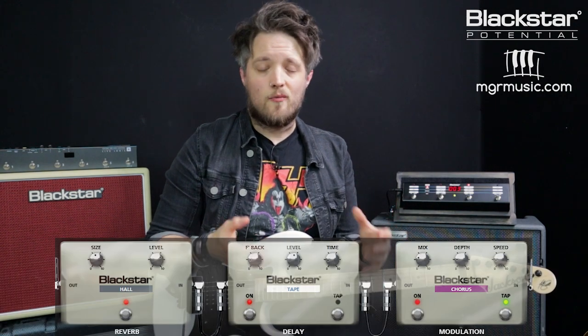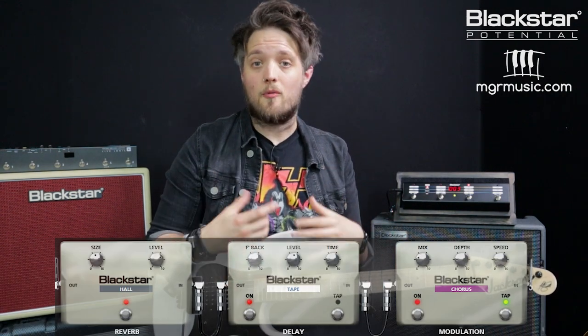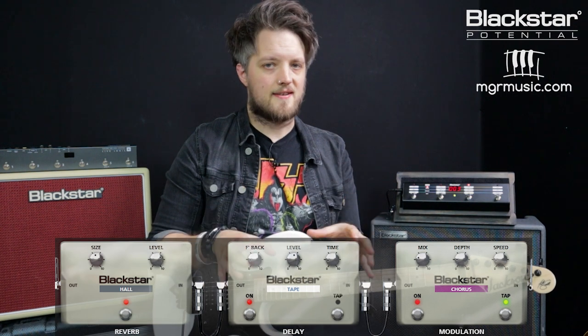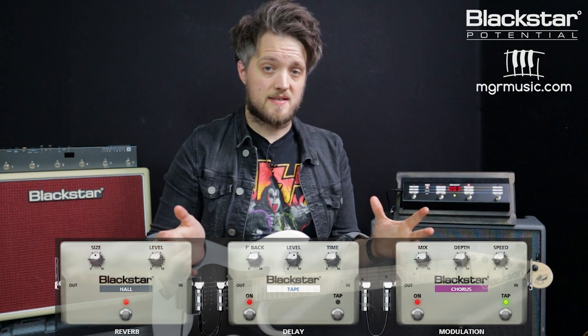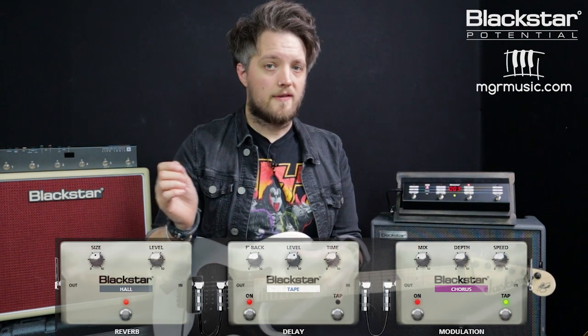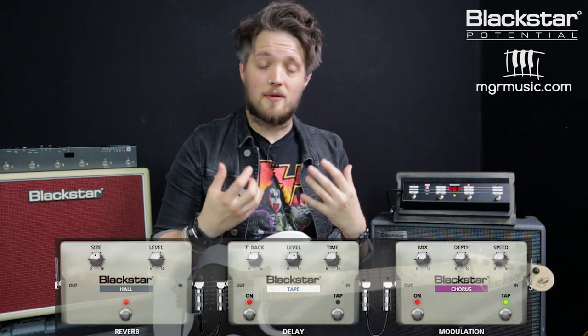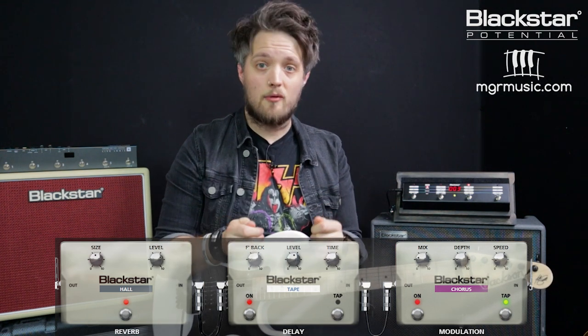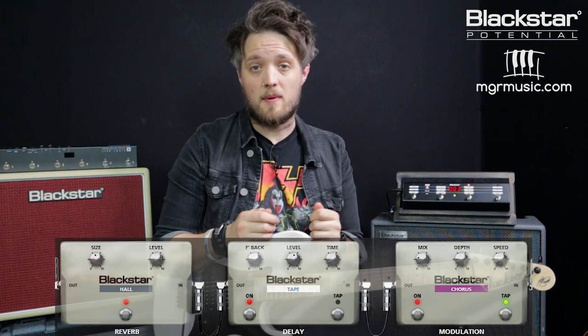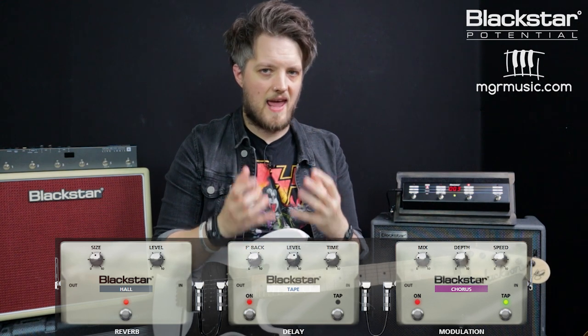Because this is a very 80s tone, there's also a lot of additional stuff going on here — the band were using a very processed guitar sound at this point in their career. We've got a hall reverb now set to quite a big sound, so there's a lot of reverb here. The tape delay is still there but it's been pushed up a little bit more for thickening and starting to add a few delay repeats. The chorus has also been bumped up a little bit more, just to give us more of that 80s sound.